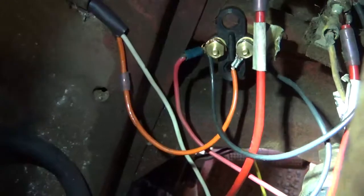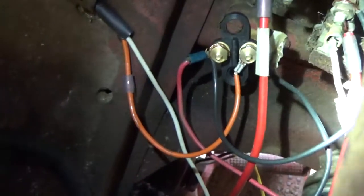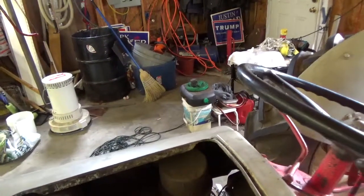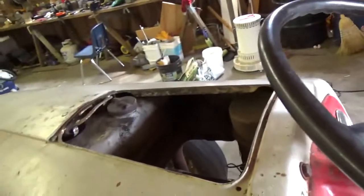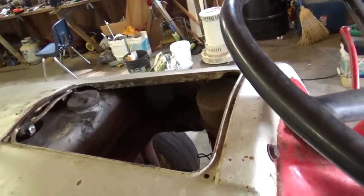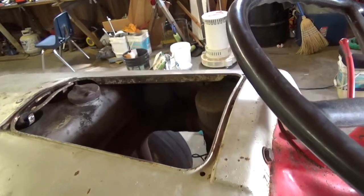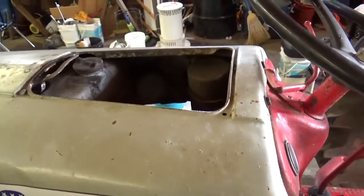Once you have those hooked up, you'll be able to complete your circuits and start her up. Just to show you that it's done correctly, I'm going to try starting her up. We shouldn't have any problems — we haven't had any. It's been wonderful to have a 12-volt system. And there we go — that's all there is to it.